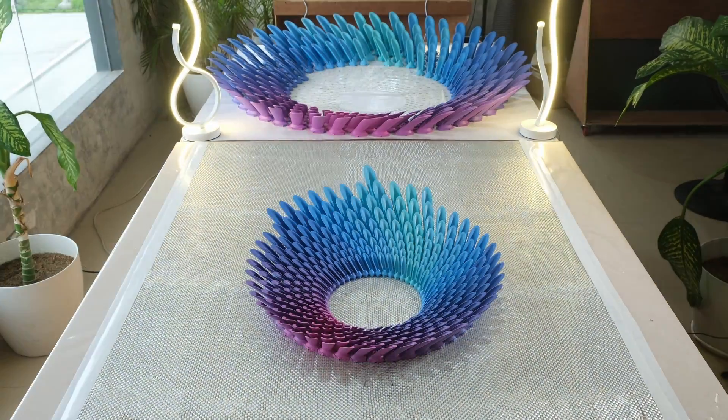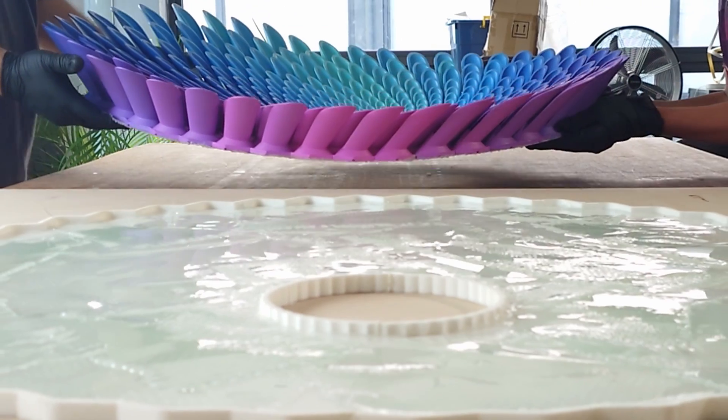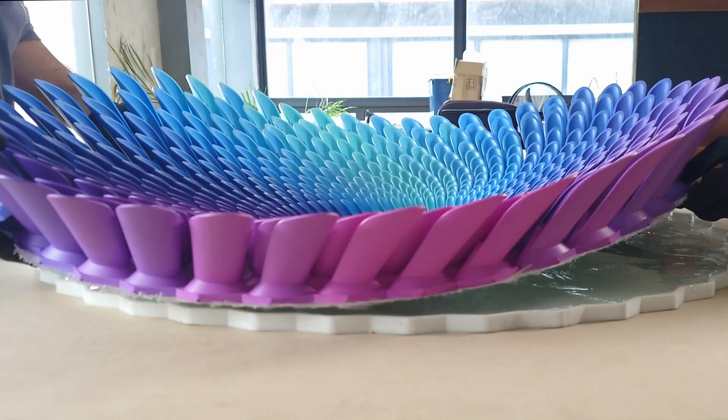After a year of drafts and revisions, it's finally time to bring this sculpture to life. It's the biggest of its kind, with over 540 pieces and requiring over a thousand dollars worth of materials.